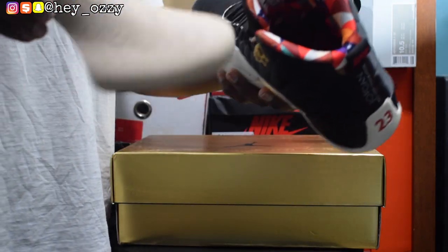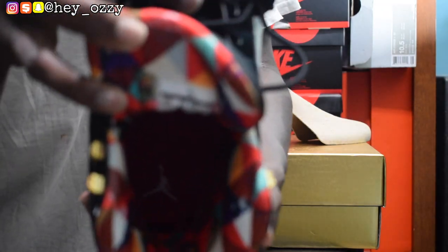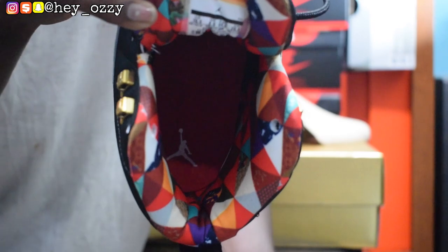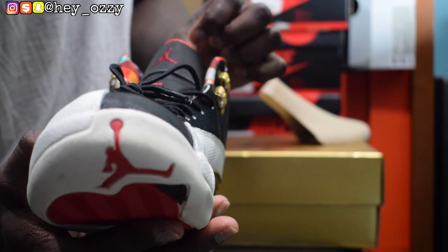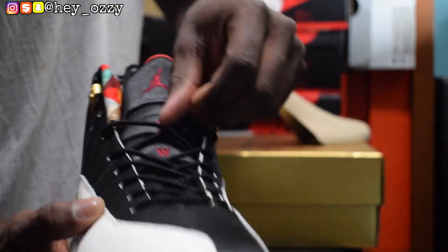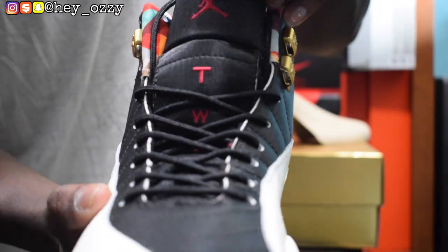Here's the shoe tree, and the inside looks really good. The inside has a white Jumpman on a red insole — it looks pretty awesome. And then right here on the tongue, the Jumpman is like a red, almost burgundy, more like a wine red. And it says 'TWO' and then '3' in the middle. Right here on the tongue, as you can see, there's a three and there's the TWO right there.